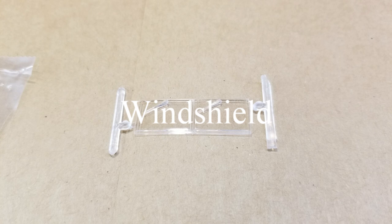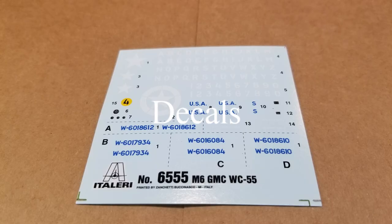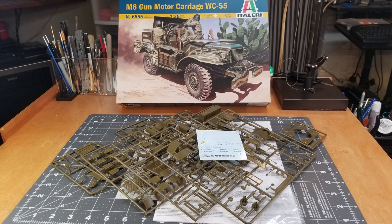Here's our windshield. The windshield wipers are molded onto this windshield — I would have preferred them to have been separate, but it's what you get. Here are our decals, and my past experience with Italeri decals is that they tend to be a little bit prone to silvering, so we'll just have to see how these come out for us. And that's what's in the kit, guys.